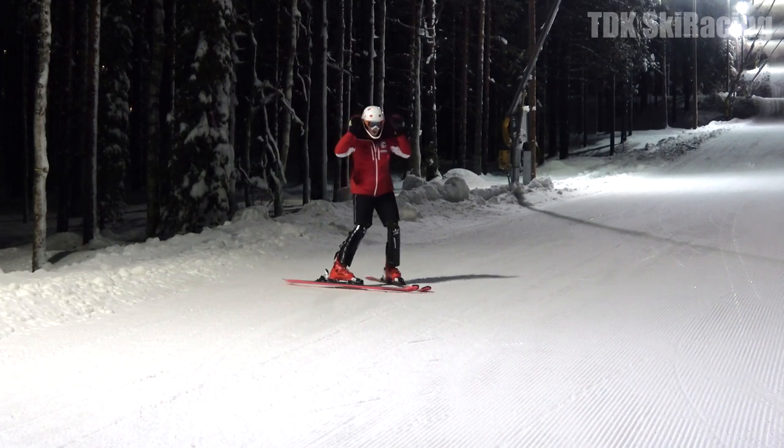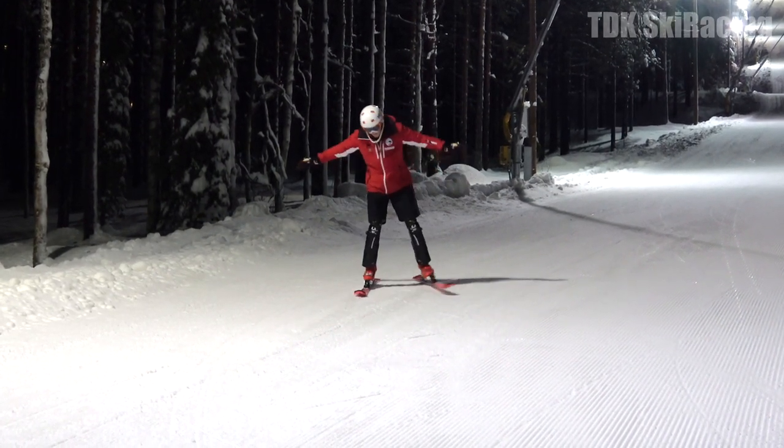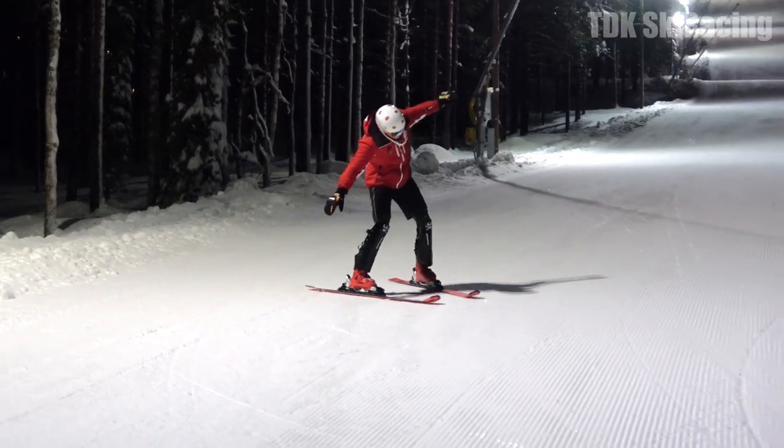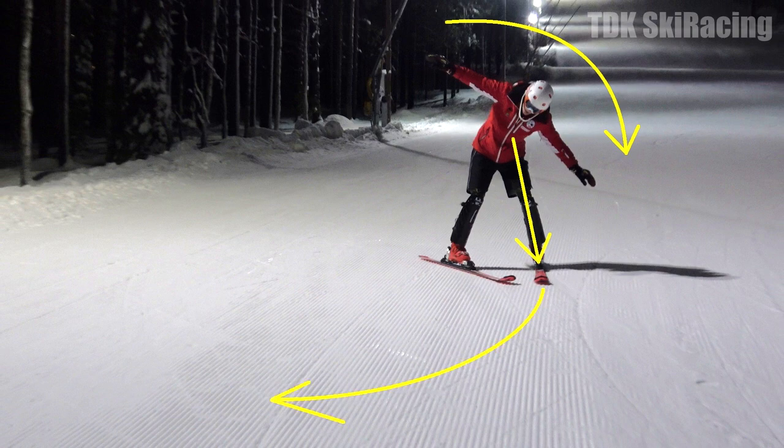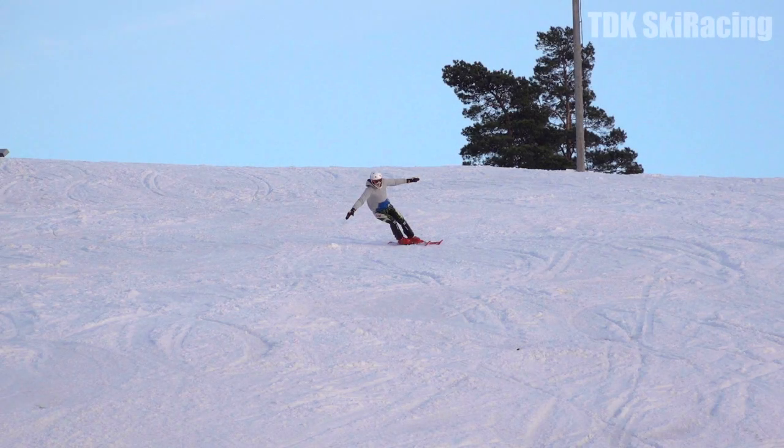Note that when you are wedging and want to start the turn, you lean the other way — towards the outside of the turn — because your objective is to pressure your outside ski. However, when you are carving, your objective is to create edge angles at the start of the turn. That's why you start the turn by leaning towards the inside to build edge angles.